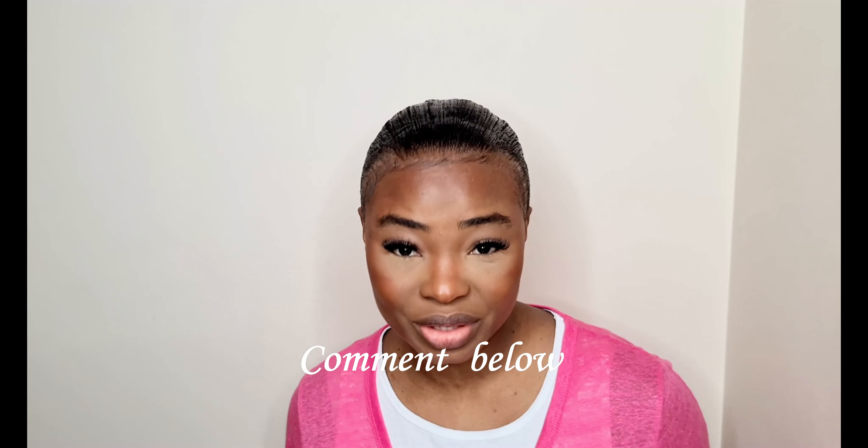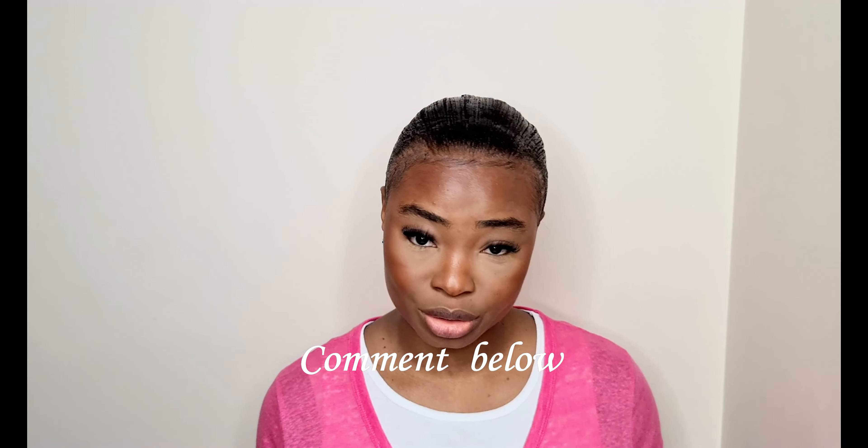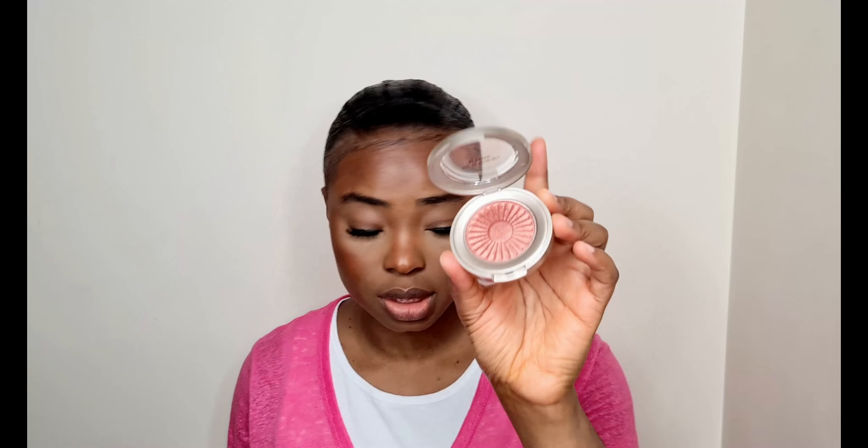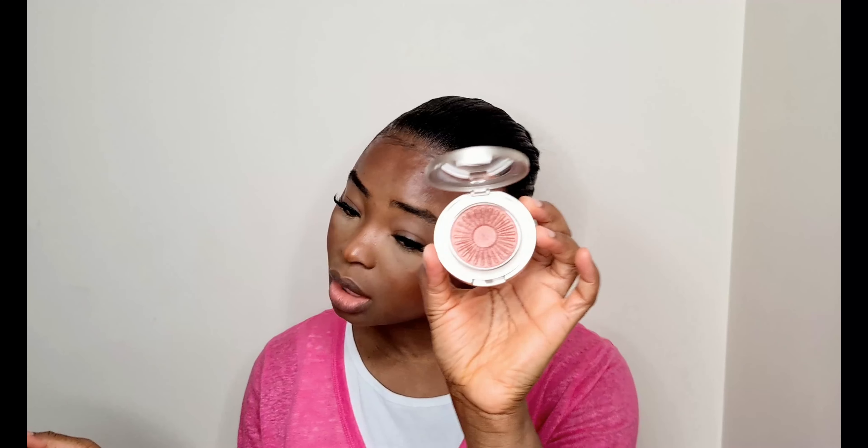This is how everything is looking so far. I still need to go in with blush — let me check if there's anywhere I need to blend more. Looks good so far, let me know what you think in the comments! For blush, I'll be using my Bare Minerals bronzer in shade Kiss of Rose as a blush. I did a review of the Bare Minerals bronzer alongside the Morphe bronzer on my channel — I'll link it below so you can check out my full thoughts.